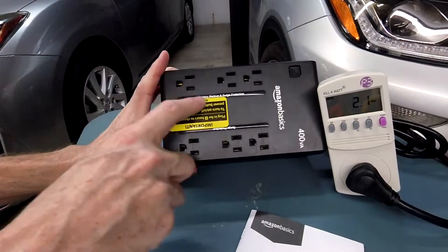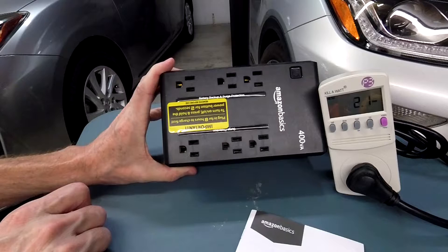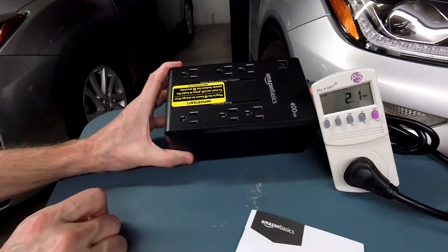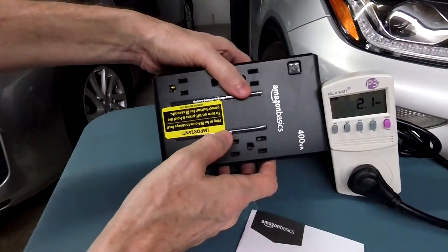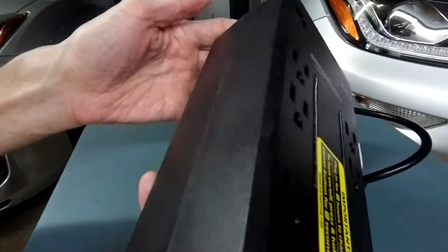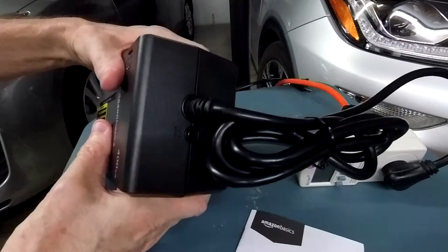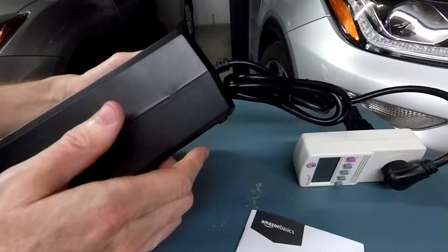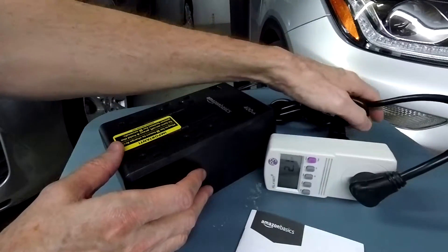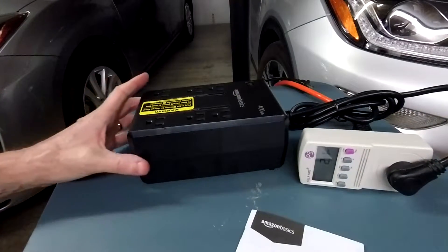The battery-protected devices go in here — it's labeled — and things you might have like laser printers or higher-wattage appliances go in here. This unit, compared to the next-level-up units they sell, basically does not have anything except the outlets. There's no USB connection, so you can't run software to program it, find out how it's doing, or shut down your computer automatically. It's just basic battery protection for computers, lights, your TV, or modem devices.